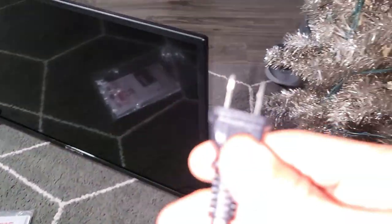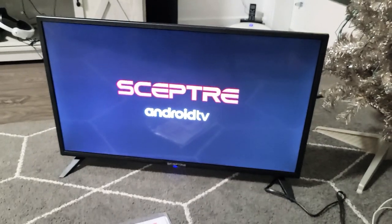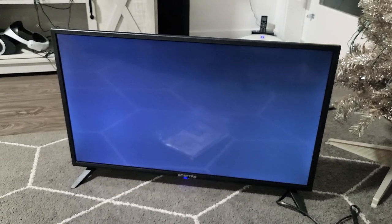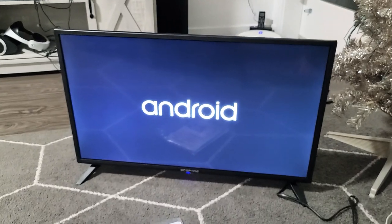Now go back to your TV, plug it in, and turn the TV on. Once your TV is on, wait one or two minutes before you try the app again, because you have to wait for everything to reconnect to your internet.